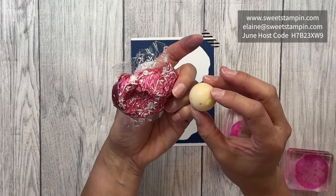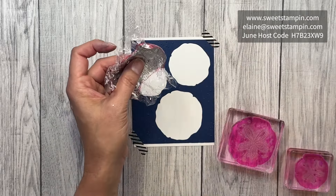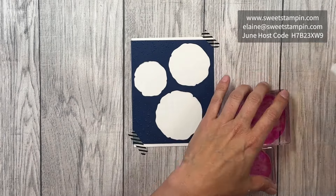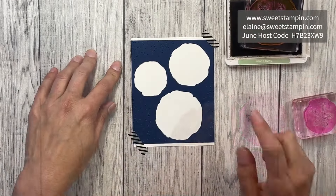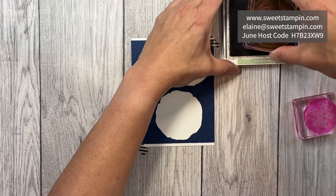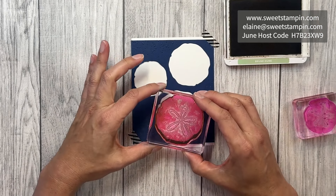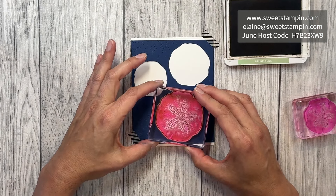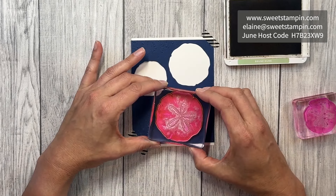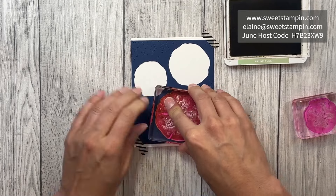I'm going to try one of these little strawberry Lindor chocolates — very strawberry, very good, I recommend it! So I've already cut out a piece of Night of Navy using the embossing folder and die. I used a darker color to more easily stamp the images inside, so I'm using it as a mask and lining it up with the curve right here. About right there — I'll hold it for a bit to make sure all the color gets on there.